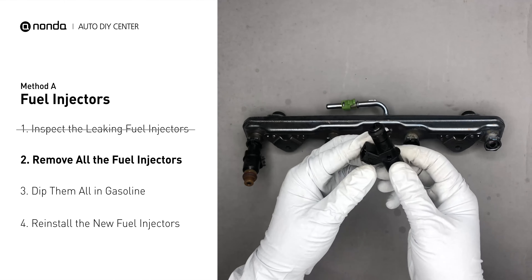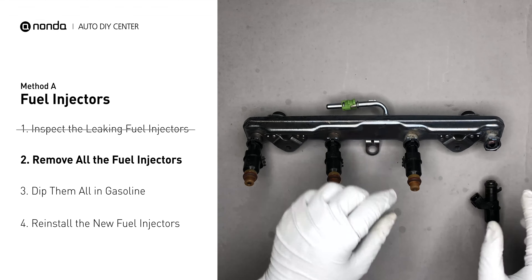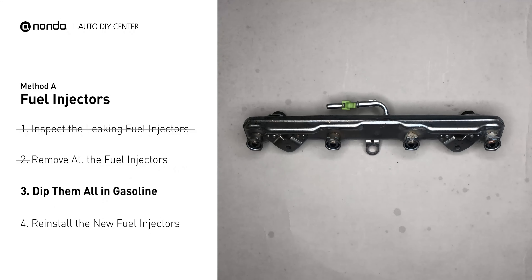Carefully remove the fuel injector. Make sure the new injector has new seals, and never reuse the old seals. When you change the fuel injectors, change them all as a set — otherwise the engine will run unevenly.